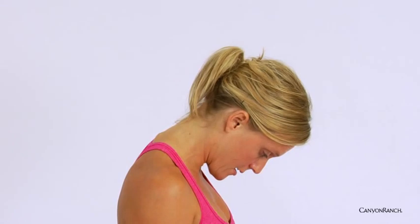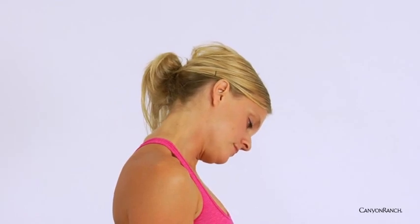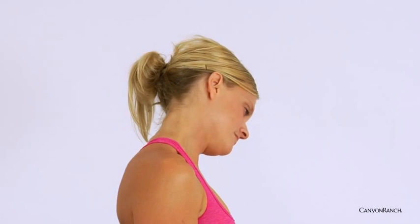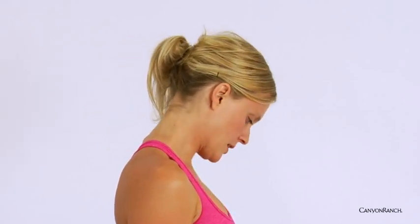Inhale, rising. Then slowly begin to lower the chin towards the chest, floating over to the other side. Left ear comes towards the left shoulder, right shoulder melts down towards the earth. Deep inhale, exhale nodding. Inhale, opening; exhale, nodding. Inhale, opening, and exhale. Then rolling up through center.